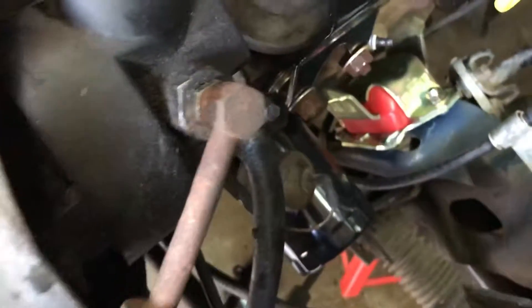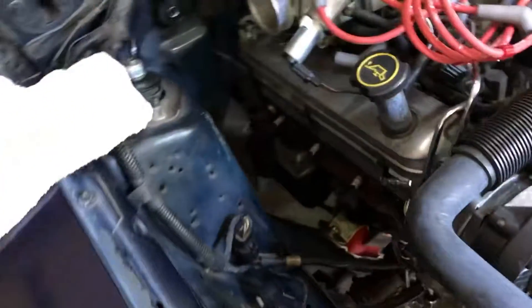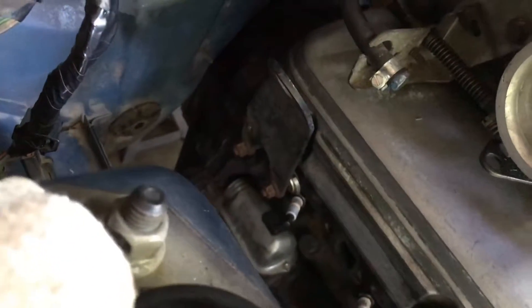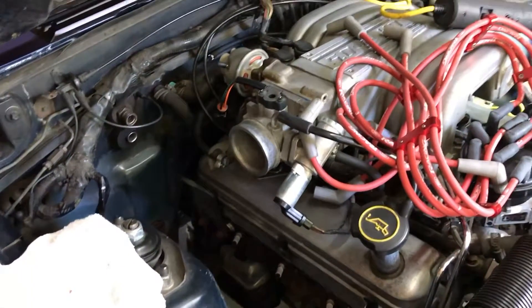Alright, so next I'm going to go ahead and pull the engine brackets off of here, just because they're going to have to come off to put the headers in anyways. Then I'm going to jump underneath and start on the transmission mount.